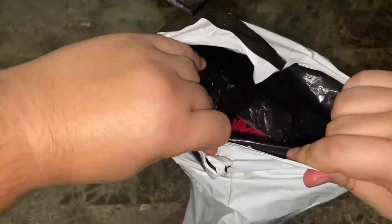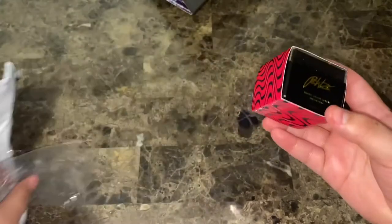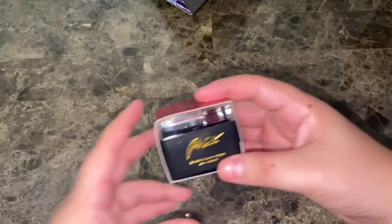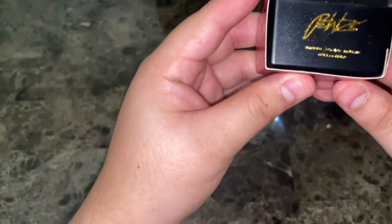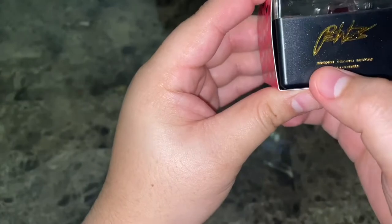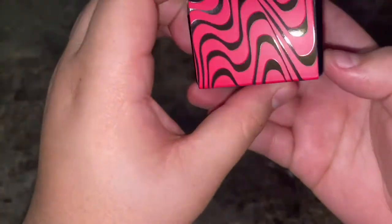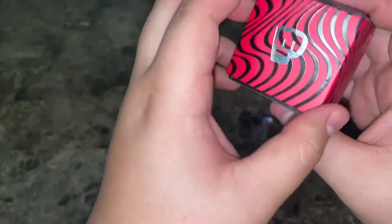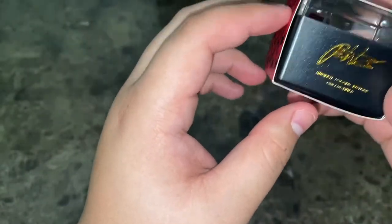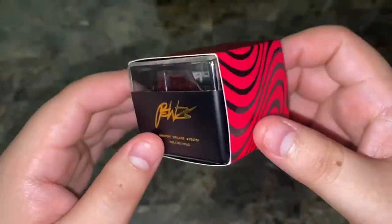The box is a lot smaller than I thought it was going to be. It says 'Pewds' and underneath I can't quite make out what it says, but there we have the waves, PewDiePie's logo, the Brofist logo — and you can hear the keycap rattling inside.